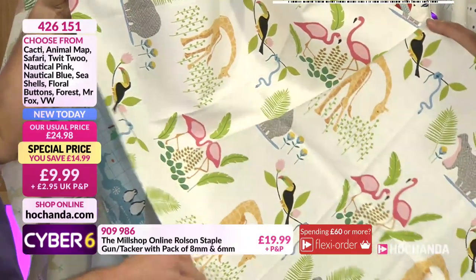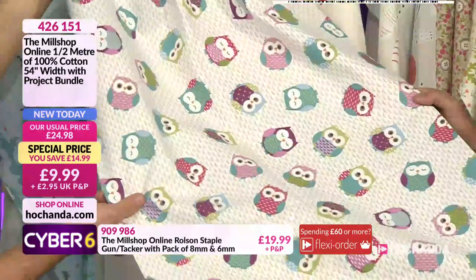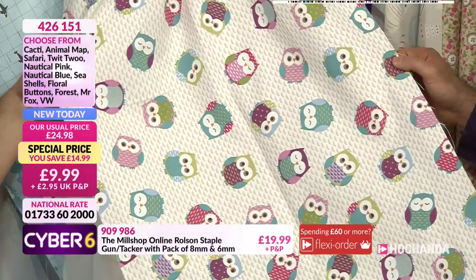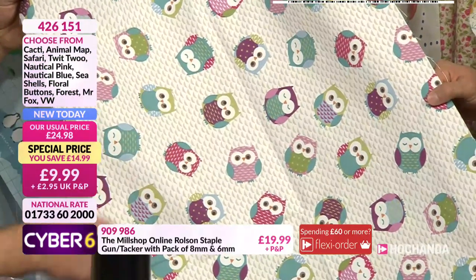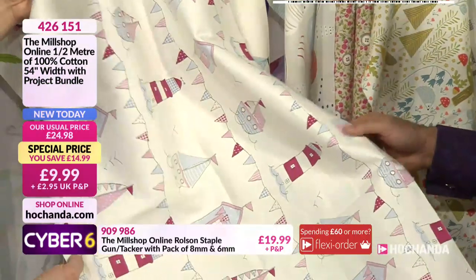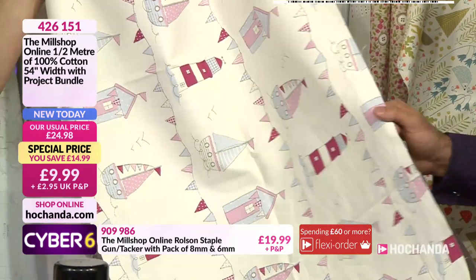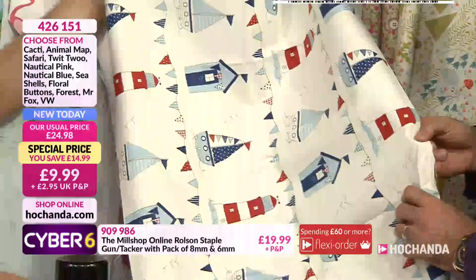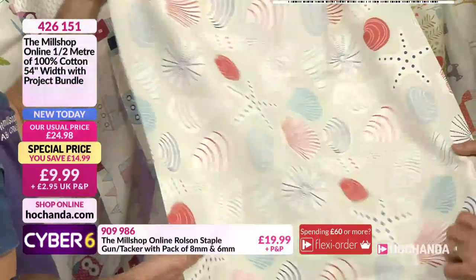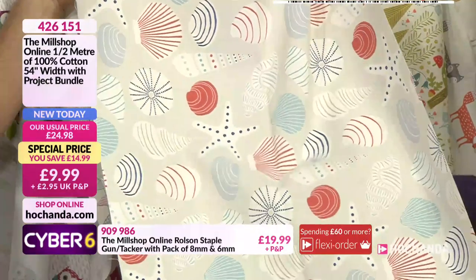So we've got the safari there - modern contemporary, I really like this one. The colours are really nice in this one. We've got the Twit Woo - this is the ultimate crafter's dream because there are so many owls you could cut out, embellish things whether it's a notebook or a little decoration. Great colours. Then we've got the nautical pink - that's really nice, subtle and beautiful colours. I'm a bunting fan so I love this. Similar theme in blue as well - red and blue with little beach huts, very traditional.